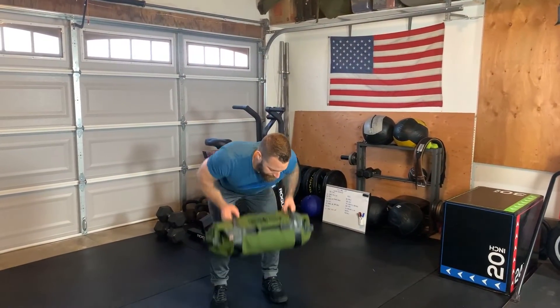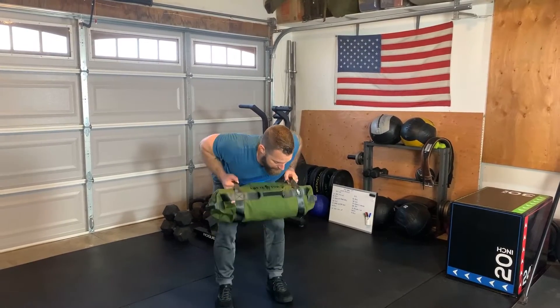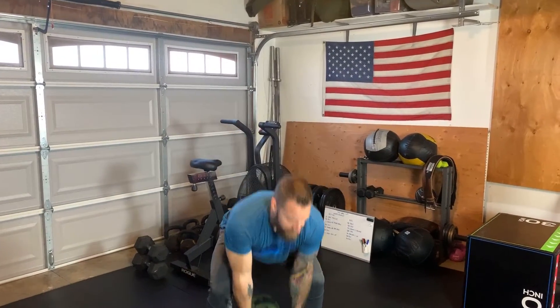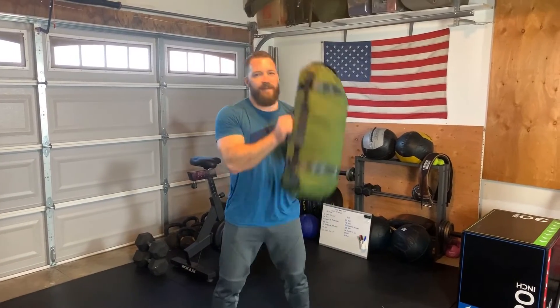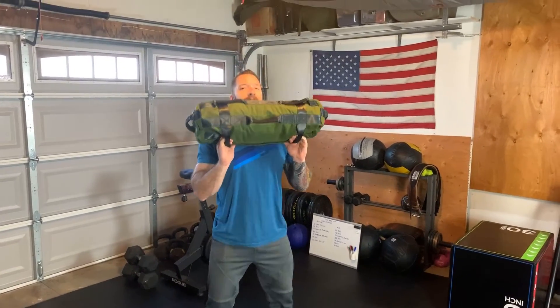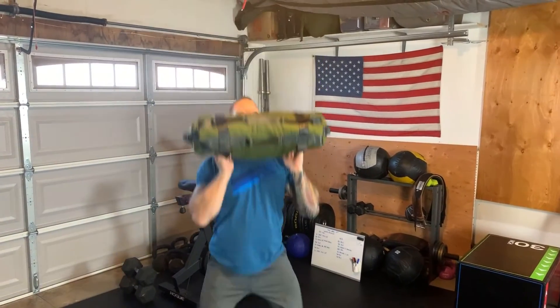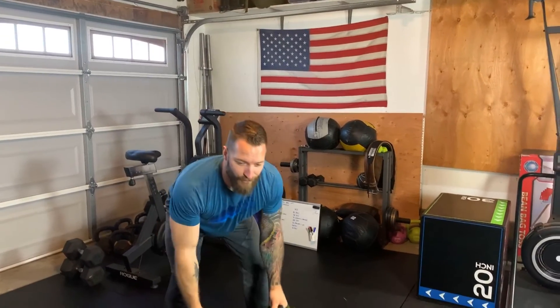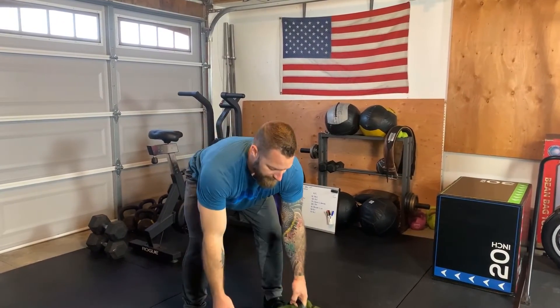For the no-equipment or limited equipment version, I'm going to go ahead with my sandbag — we're going to start out with 40 rows, 40 ground to shoulder, 40 shoulder to overhead, and ending with 40 more rows. Alright guys, go get it!